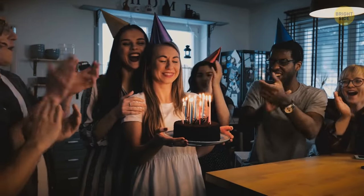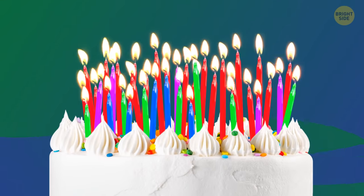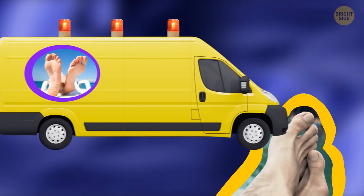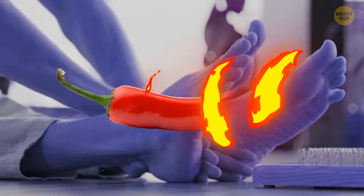Bones in the feet continue to develop and mature until we're 21 years old. But as we grow older, the circulation in our feet is not as good as it once was, so we may need some help keeping them cozy and warm. One of the easiest ways to take care of your feet is by using pepper.